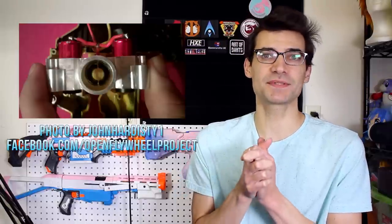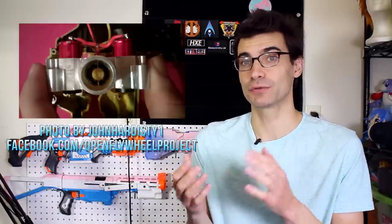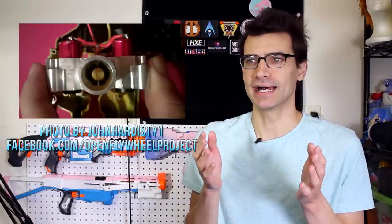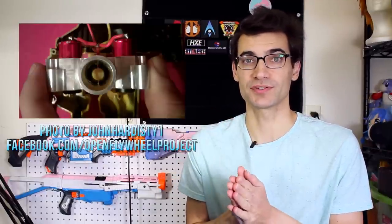First, an update from last week on the Eclipse flywheel system. OFP Phil got in contact with me and let me know that he is moving production of all of the Eclipse flywheels to the United States. This will allow him to have a better relationship with the people manufacturing them, allow better tolerances, and hopefully prevent the issues seen with the current batch. The next batch should be out by end of January and should have better quality all around. If you had issues with your Eclipse flywheels, get in contact with either your retailer or Open Flywheel Project Phil and they will take care of you.